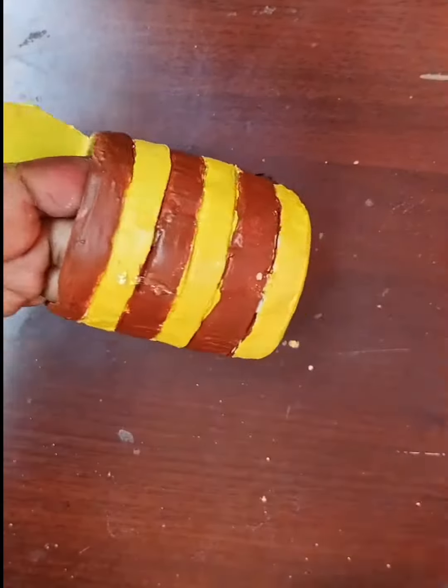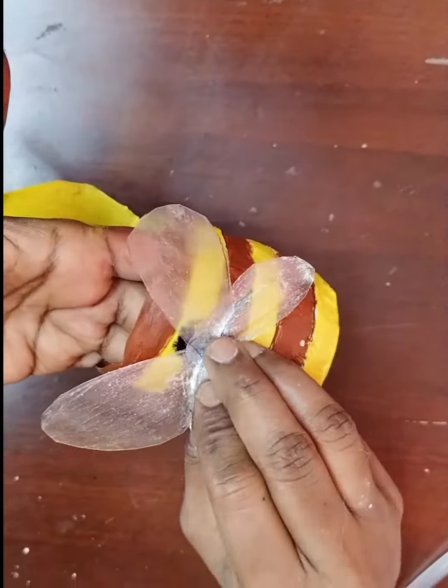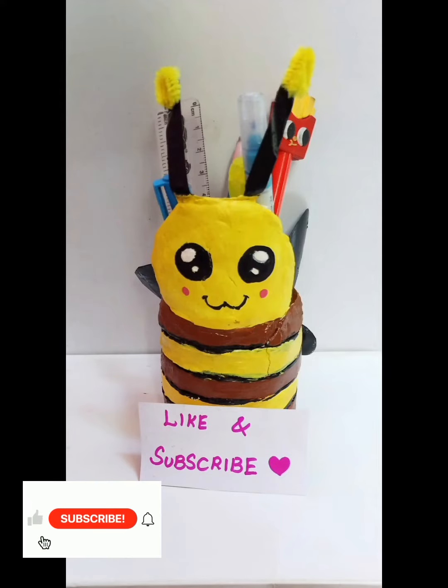The wings are ready. Stick the one in the middle. If you like, subscribe to this video. Thank you, bye bye!